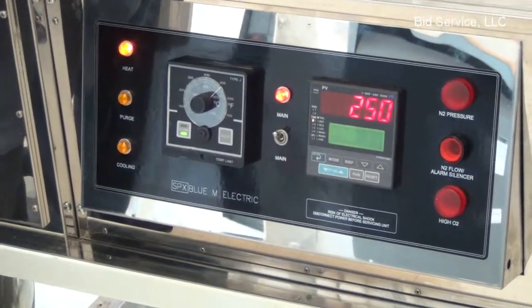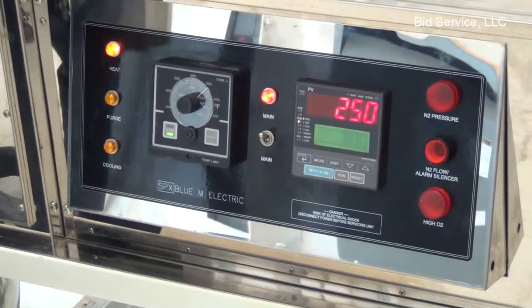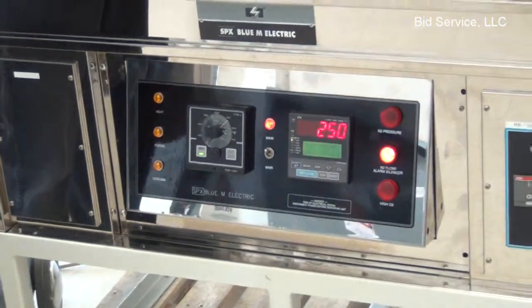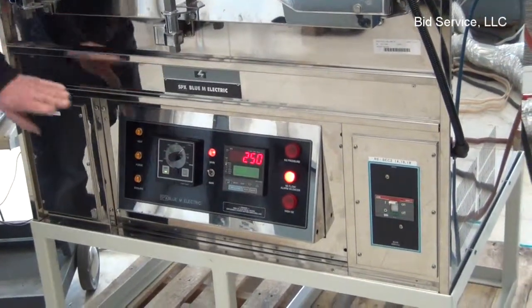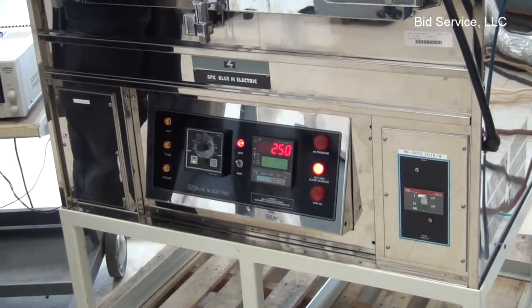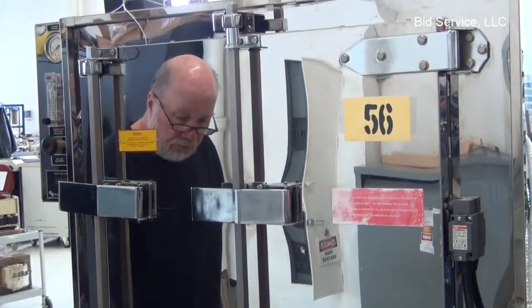The nitrogen alarm works in a similar fashion, where the system requires 70 PSI. However, if the nitrogen should drop below that set pressure, the alarm will sound. It will inhibit the operation of the heat, and once that level has been restored, the operation will continue.